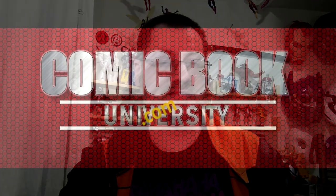Anyway guys, that's my review. Like the video, watch an ad. Go to comicbookuni.com. Talk to you later. Professor Bill, Comic Book University. Class dismissed.